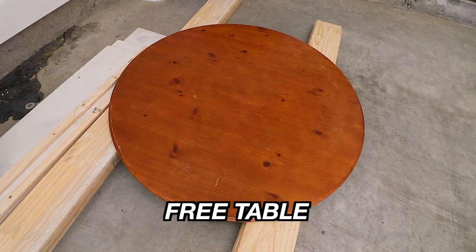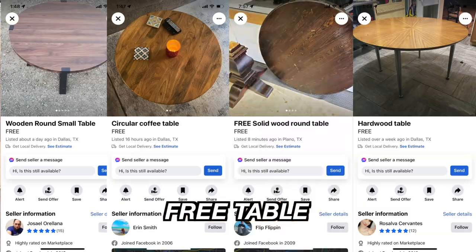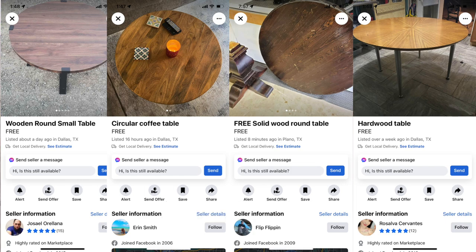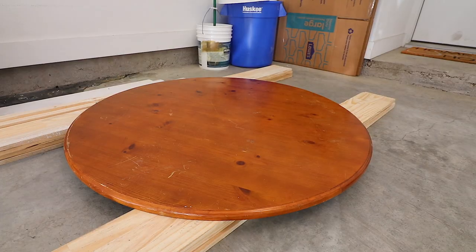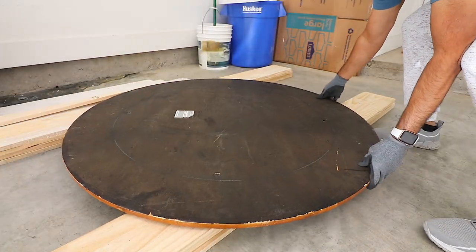The secret is actually using a free table I found from Facebook Marketplace. You can see right here, I have examples that I just randomly picked. There's always someone trying to give away a free table, and in my situation, they actually paid me $20 to take the table out of their hands.